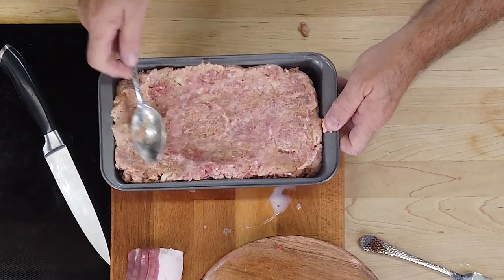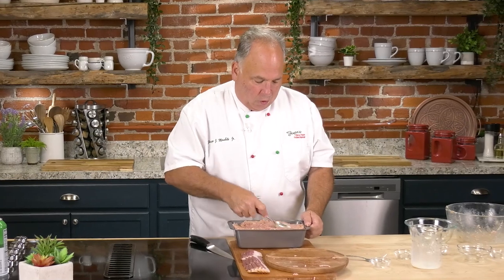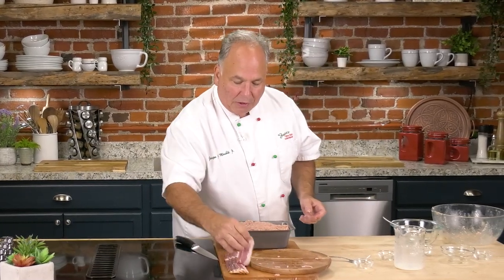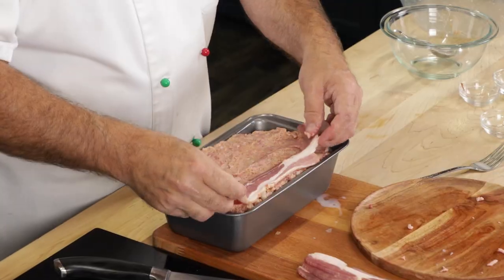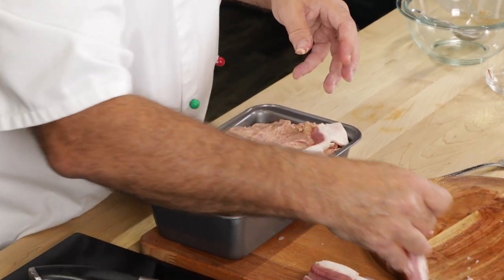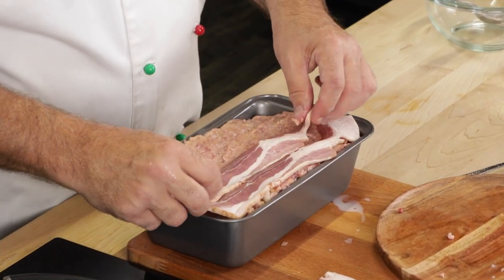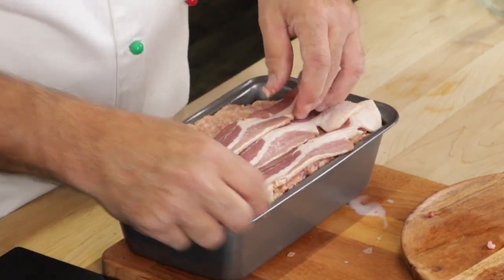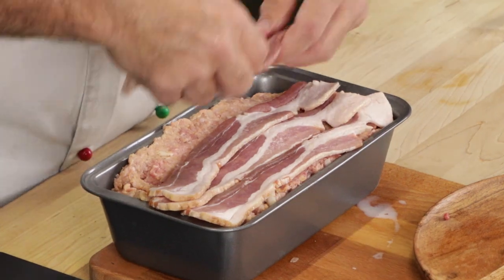Optional but highly recommended: top it with some bacon. All that juice and bacon fat drips down into the meatloaf as it cooks. Preheat that oven to 350 degrees, and about an hour and 45 minutes to two hours later you'll have a delicious meatloaf that everyone in the family is going to enjoy.